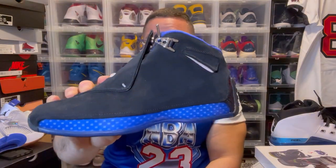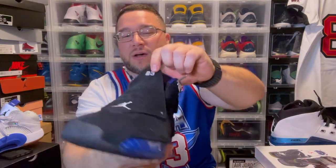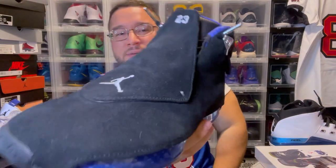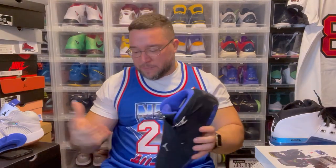The Jordan 18 in black and suede — how clean is that? This is not a sneaker you see every day, not in a lot of collections. Embroidered 23 on the tongue, embroidered Jumpman on the tongue — clean shoe, man. Thankful to have these in the collection. Such a dope thing to have as a Jordan fan.